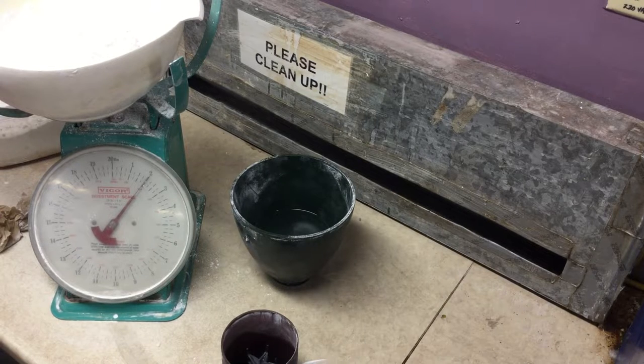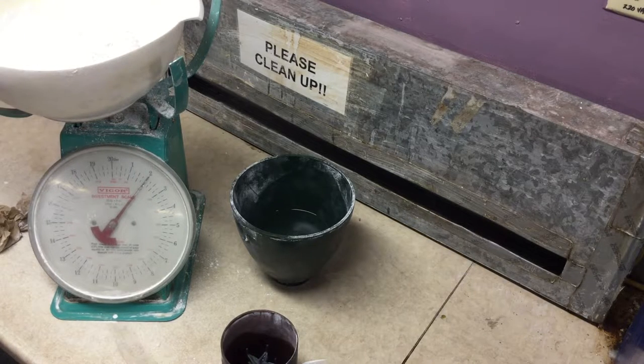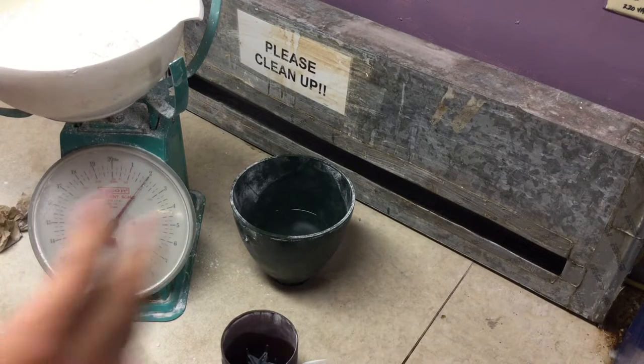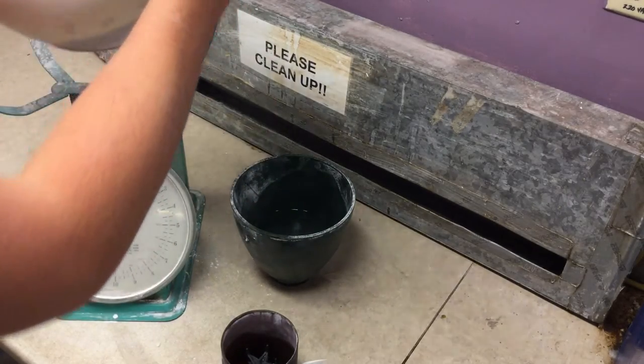It's always a good idea to keep your plaster in a Tupperware or some airtight environment because then it's less likely to react with the humidity in the air. So as soon as you're done taking your plaster out of your Tupperware, make sure to put the lid back on to protect it for the rest of its use life.